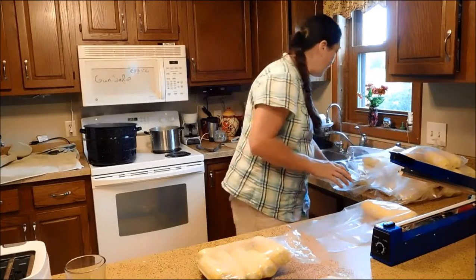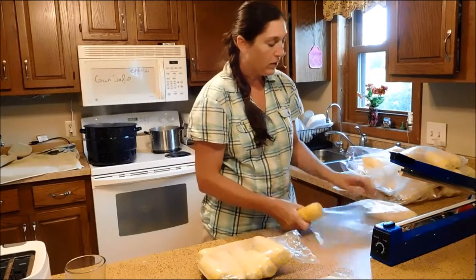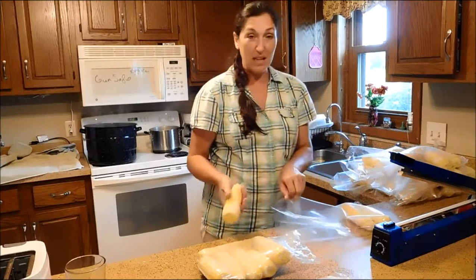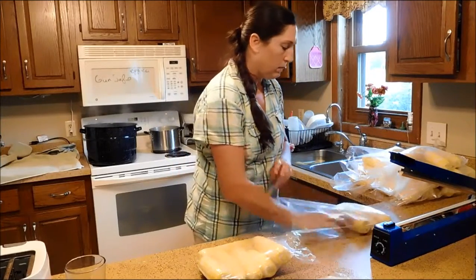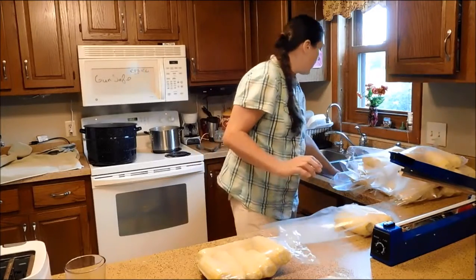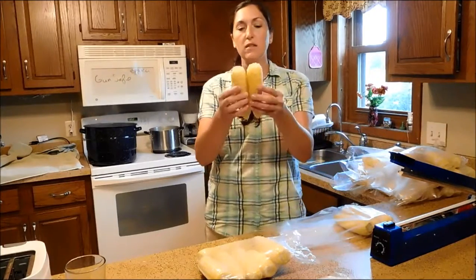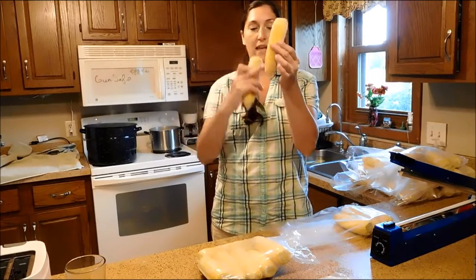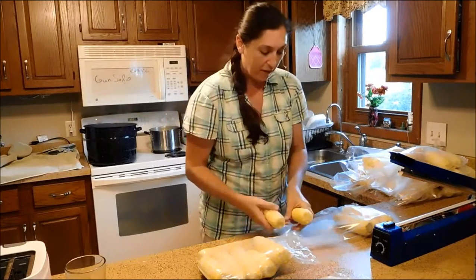Then I move on to bagging. With these bags — I believe they were seven by nine inch, the standard size — I alternate the ears so they take up less space in the bag by doing the wide end and switching every other one.